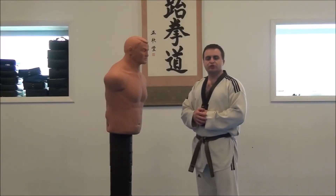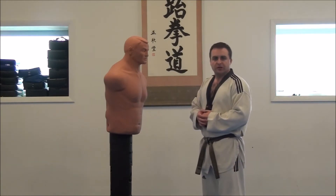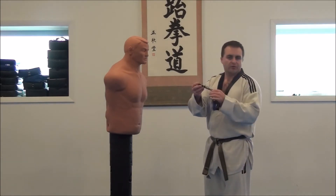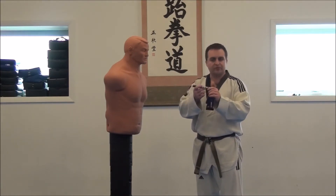Hello, everyone. Welcome back to East Coast Taekwondo. I'm Casey Mezoreski, here with another training tip for you. This week we're going to go over the self-defense keychain. Some people call it Kubotan. There are some other names out there for it, but just plain, simple self-defense keychain.